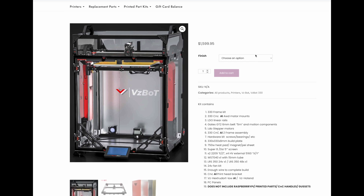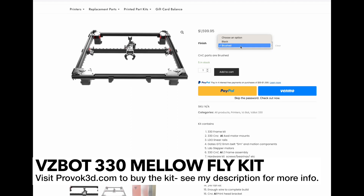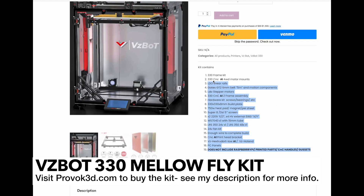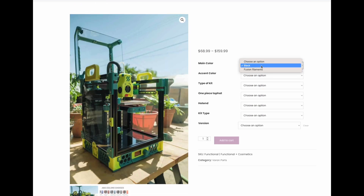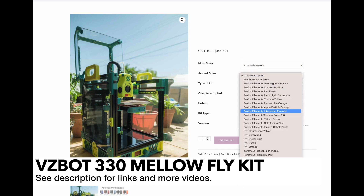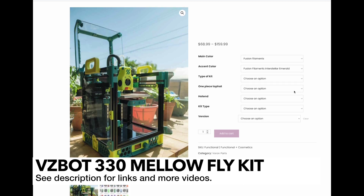Provoke 3D, also known as BoxyPrints, has been in business since 2020, and if you want to get a VZBot, they're definitely the place to go. They're one of the few authorized U.S. vendors that sell the Mellowfly kit, and I really do believe it's the best kit you can get. They've also sponsored several of my past printer builds, including my most recent Voron 0.2. So be sure to check them out if you need printer parts.